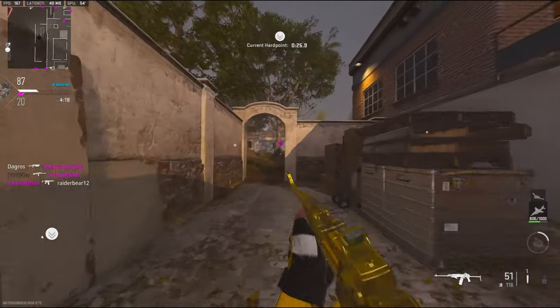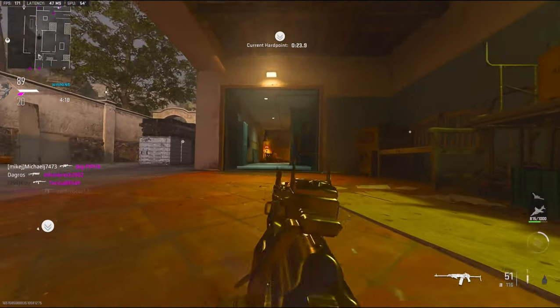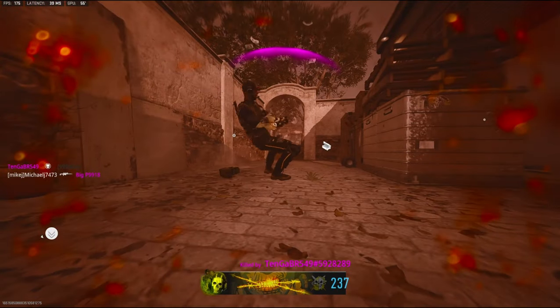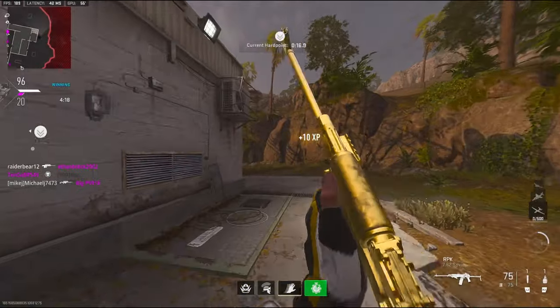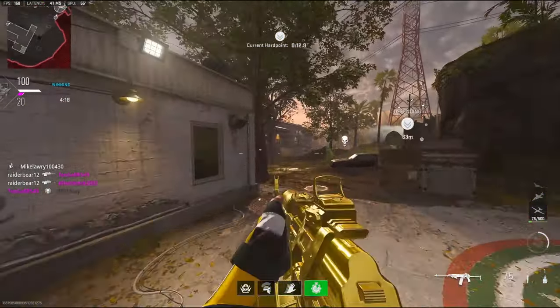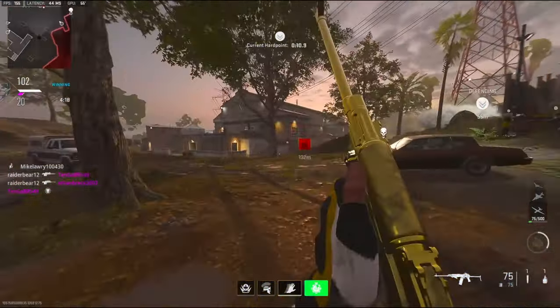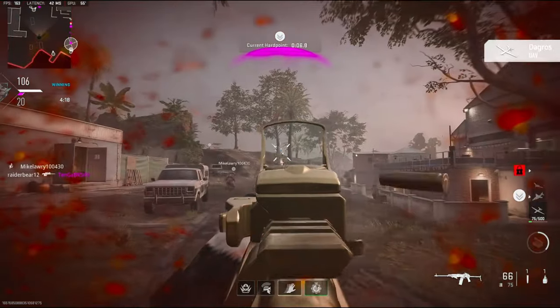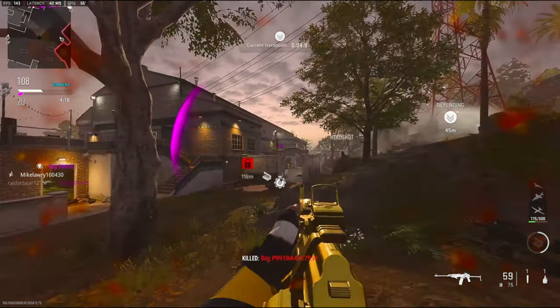Spawning behind me. What the heck are you doing? He was right there and I still spawned right there — these spawns are crazy.